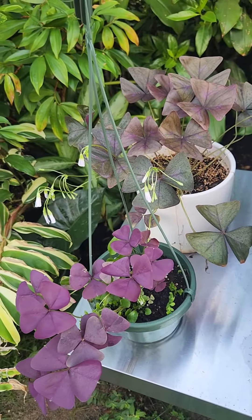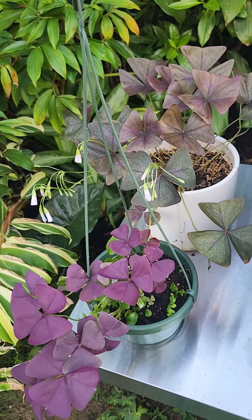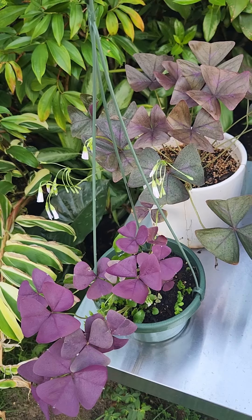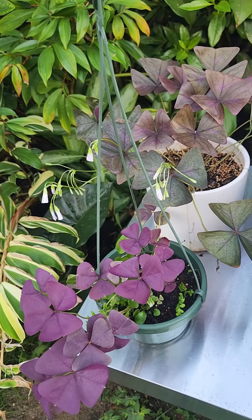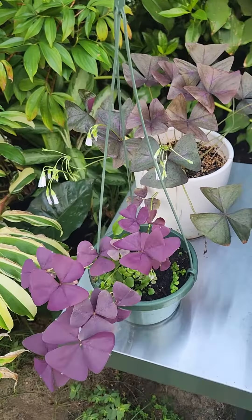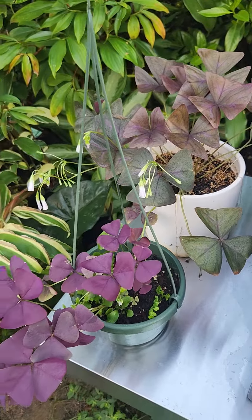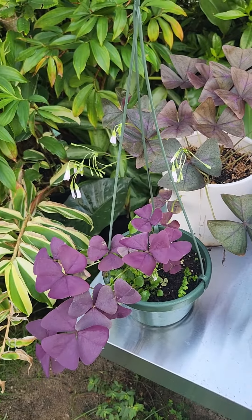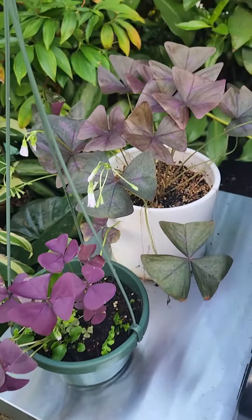Just like ginger, they have rhizomes underneath the soil where you can separate and divide them to make new plants. With their colorful foliage they can easily add color to your garden. That's it for today, guys — thank you for watching!